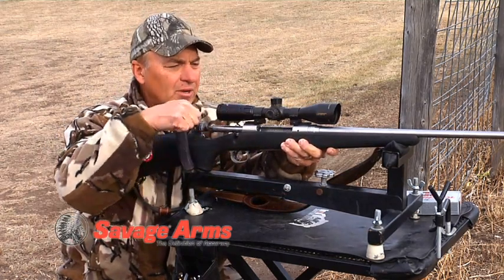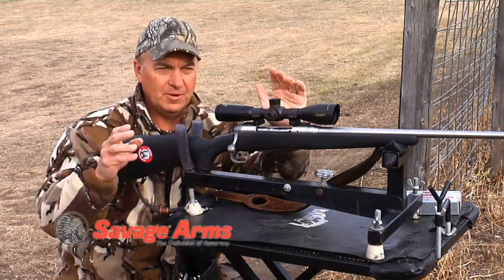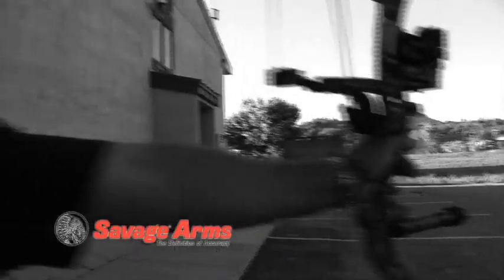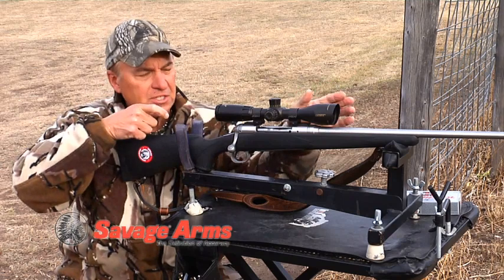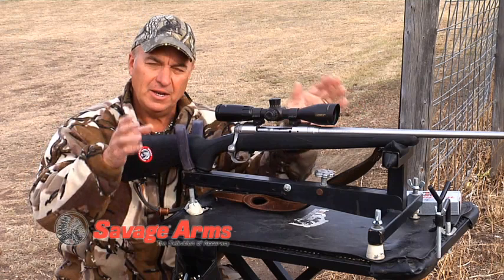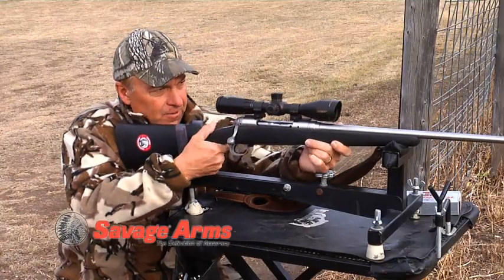I'm going to show you something else that I wind up doing — I call it follow through. Follow through, if you're a golfer or an archer, you know what I'm talking about. Follow through is after you pull the trigger. A lot of people pull the trigger and then actually anticipate the shot and try to see where they're shooting. What you want to do — I advise everybody to be able to shoot better — watch where the bullet hits through the scope. Never take your eye off the scope.